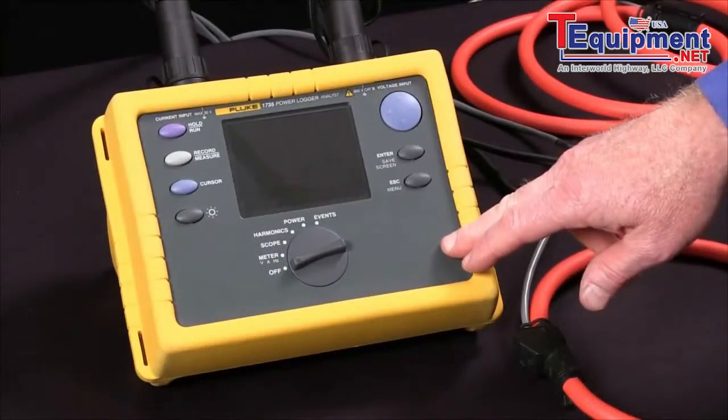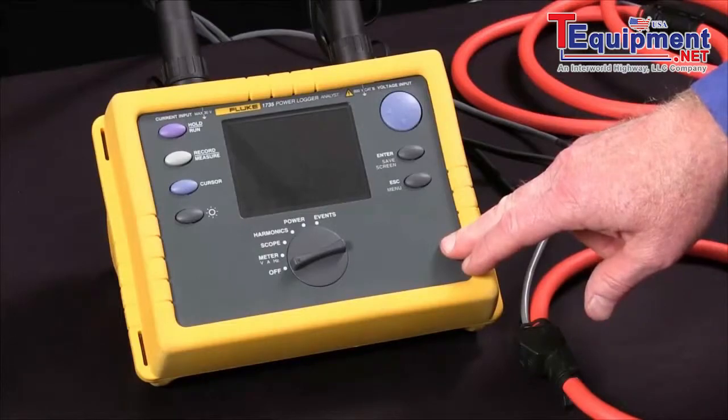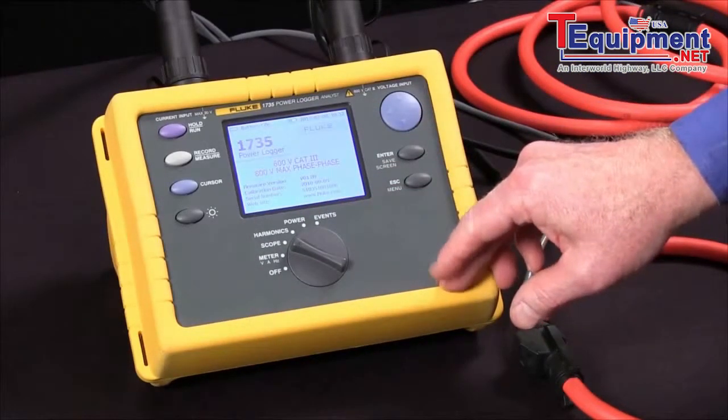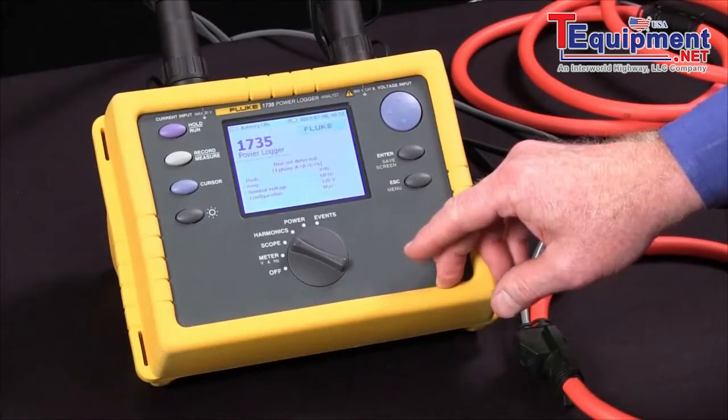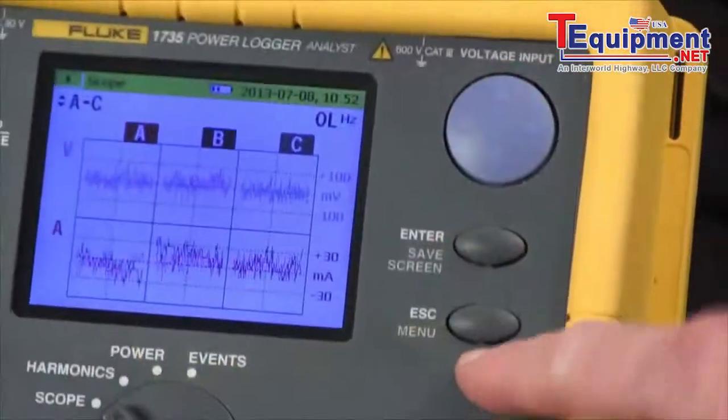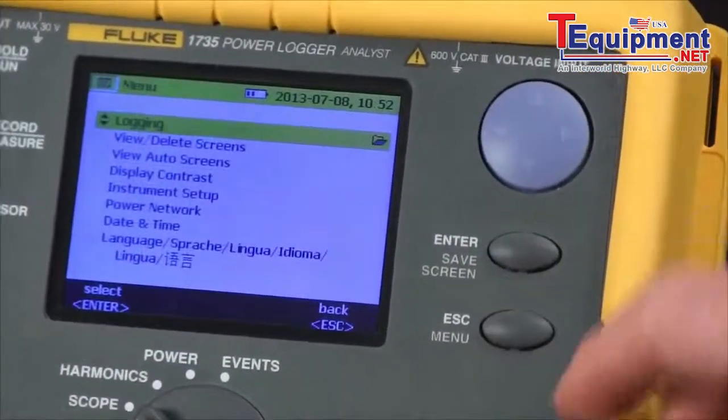Today we're going to show you how to turn on the Fluke 1735 and select the proper power network. We turn the instrument on with the rotary knob, we wait for it to boot up, and then we use the menu key to select our configuration menu.